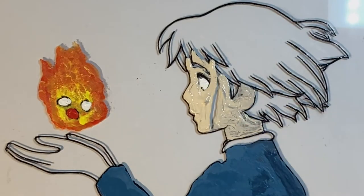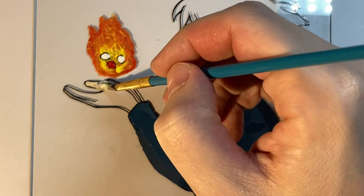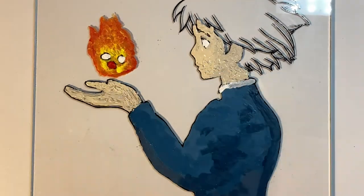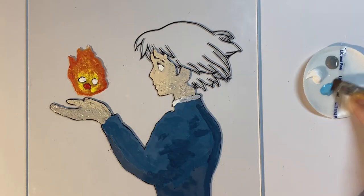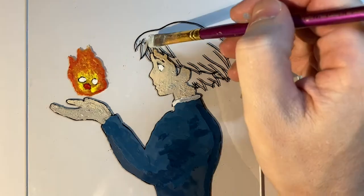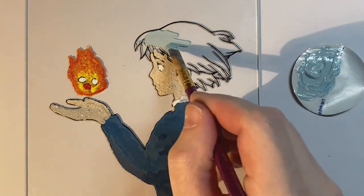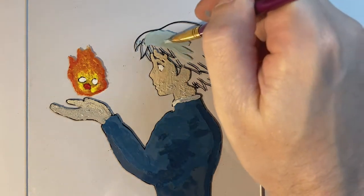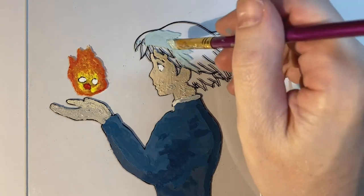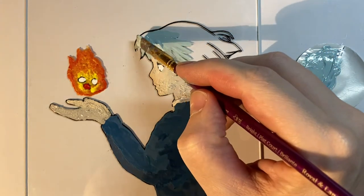In anime styles where there's a two-tone or cell-style shading, it's important to apply different colors and let each one dry before doing different layers — that way you don't mix the two colors or have them blend at all. I used the same approach with Sophie's hair. For the lighter part I did a few coats first, let them completely dry, then came back with the darker color. If you have a really light tone and put a dark tone behind it, you might still be able to see through it when the light hits it.